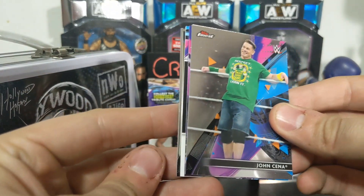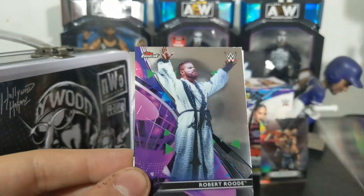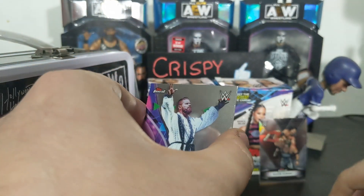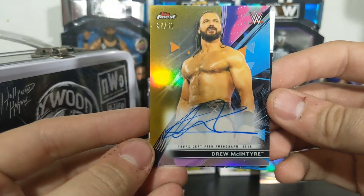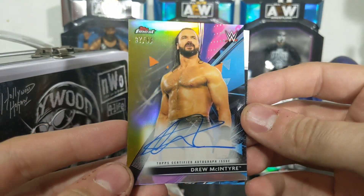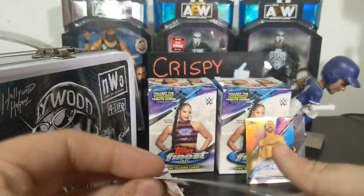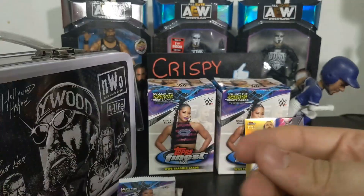I feel an auto coming on, I feel an auto coming on. That's John Cena on the front - actually I think we got an auto, I'm not gonna lie. Robert Rood... we're gonna pull from the back, that's a Mustafa Ali. Actually we'll take Mr. Ali, put him right there. Oh wow - that is a Drew McIntyre, 37 of 50! That is awesome. Wow, that's a big pull. His autograph is wild - I don't think he knew what he wanted to do with it.